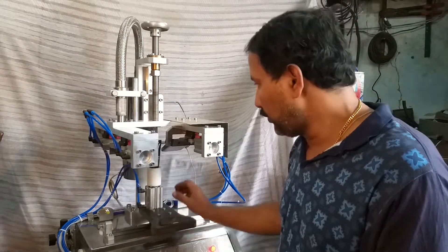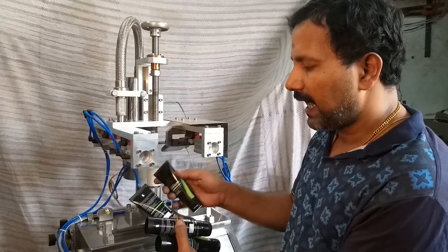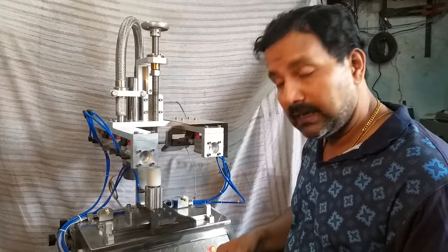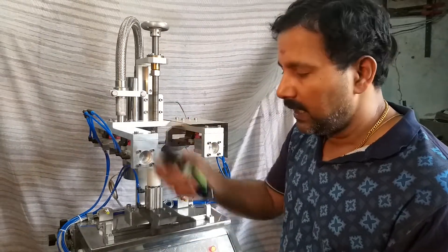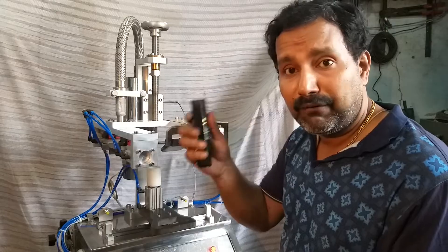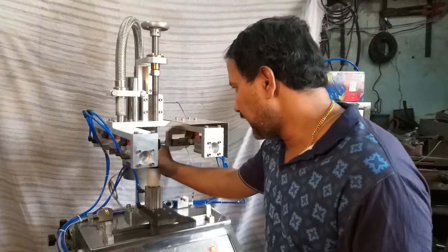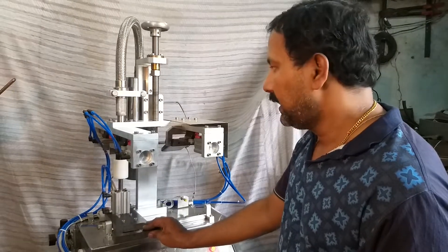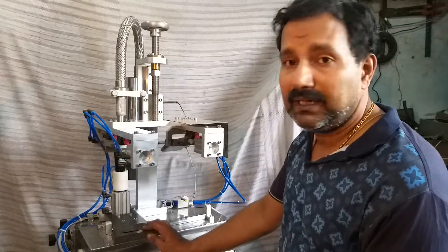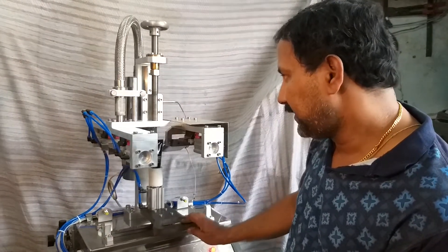A maximum output of eight tubes per minute can be achieved from this machine. Depending on the tube quality, tube thickness, and the type of plastic used for tube manufacturing, this machine can seal tubes such as laminated tubes, seamless tubes, and transparent tubes.